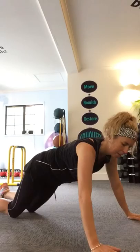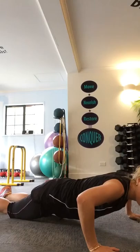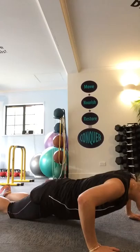Then we've got good old press ups. It doesn't matter if you have to stand on your knees with your press ups. You want your hands slightly wider than shoulder width apart, and then you're dropping your body straight down and back up again. If you can do it on your toes, by all means do, but just make sure you've got really good abdominal activation, because it can hurt your back if you're doing press ups the wrong way.